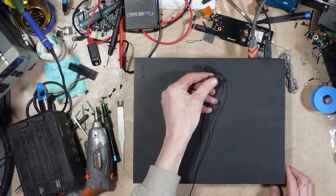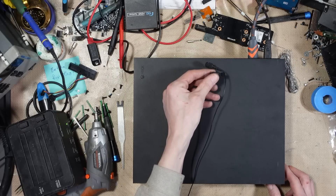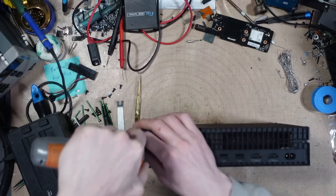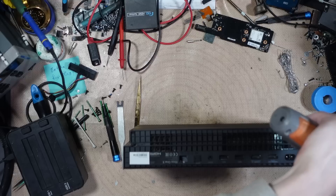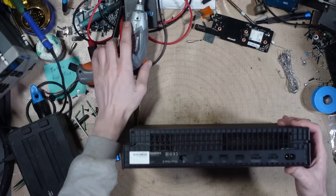Anyone hear that? So I can hear a noise coming from this, from the power supply.